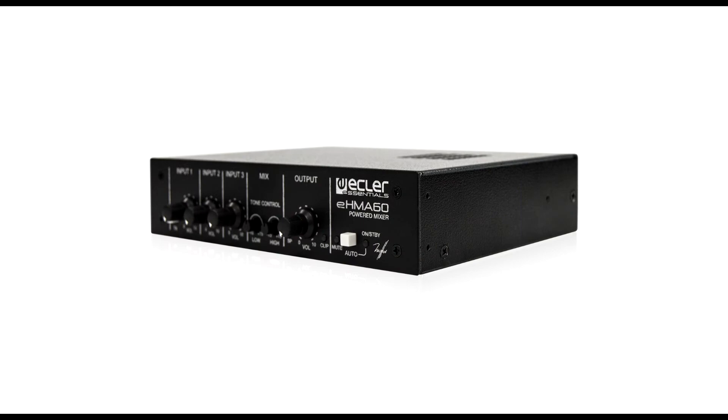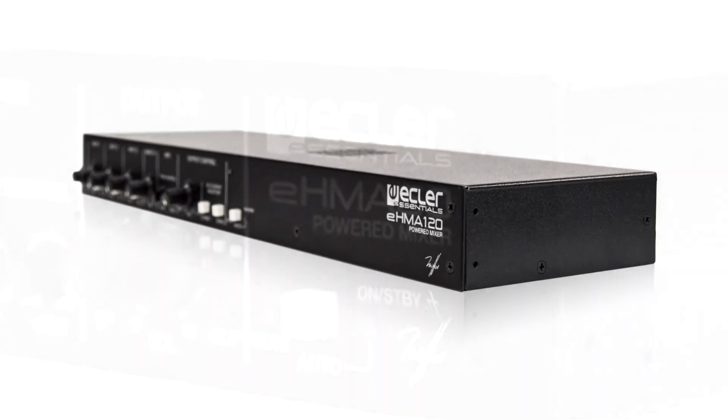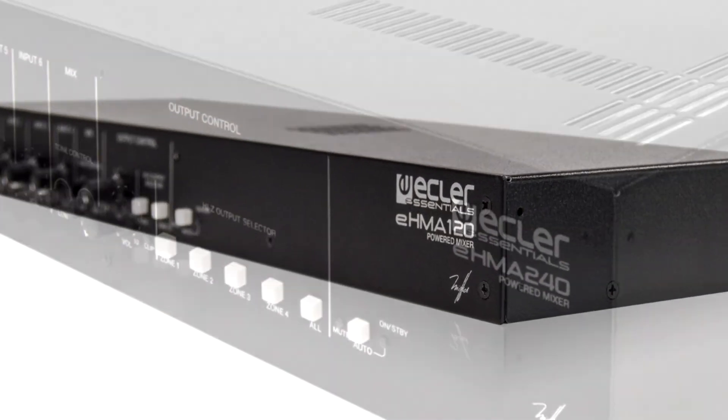EHMA-240 offers cost-effective, flexible and reliable solutions for your sound installations, for the diffusion of background music and voice announcements, with priority functions and individual selection of source and volume.